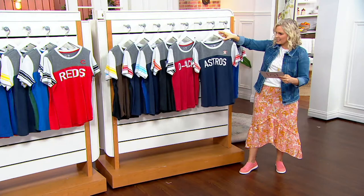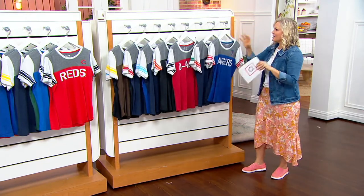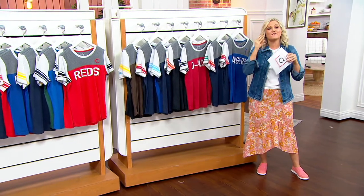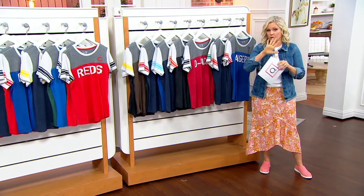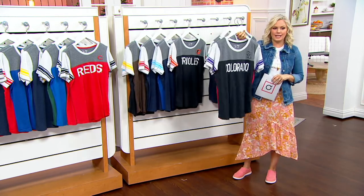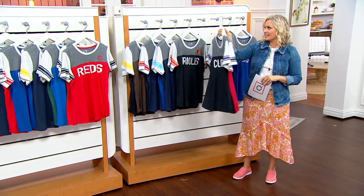We have Casey Baldwin joining us. And Casey, I love this team — your team — who bring us officially licensed gear, meaning they're the real colors, the exact design of each team, and it's exclusive to us here at QVC.